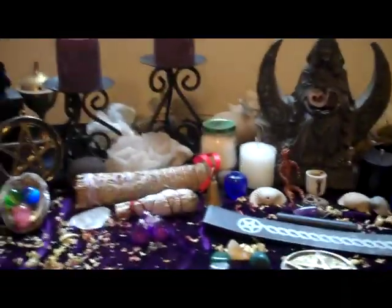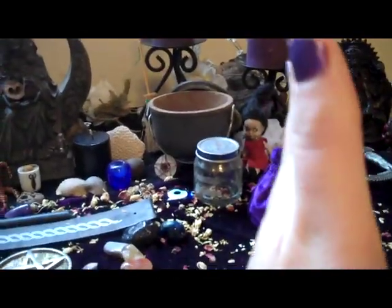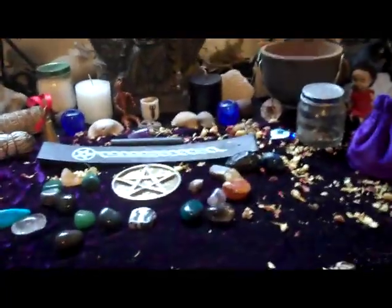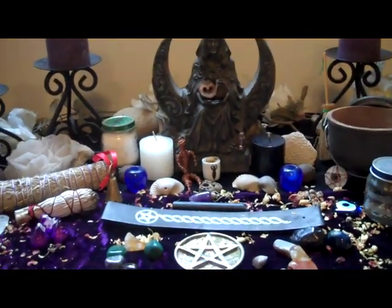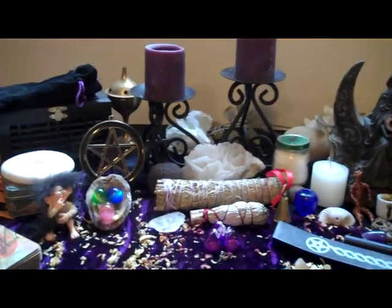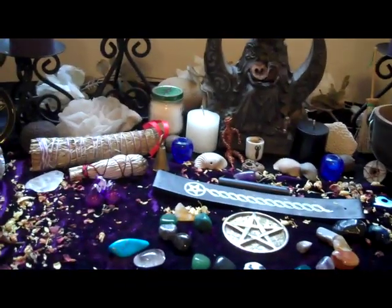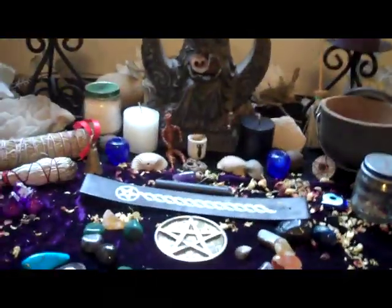An altar is pretty much divided into three different sections. The left side is usually the goddess side, the right side would be the god side, and the middle is where you can incorporate both. As you can see, mine is still decorated from Ostara with jasmine and rose petals sprinkled all over the place. My altar looks chaotic but it really has a lot of system to it.